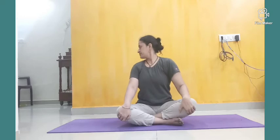Next is the head wrist side. Inhale, sitting position, exhale, inhale, exhale. Now it is the hand stretch. Inhale, exhale, inhale, exhale — 1, 2. When you are stretching hands, inhale; holding hands, exhale — 3, 4, 5. Relax.